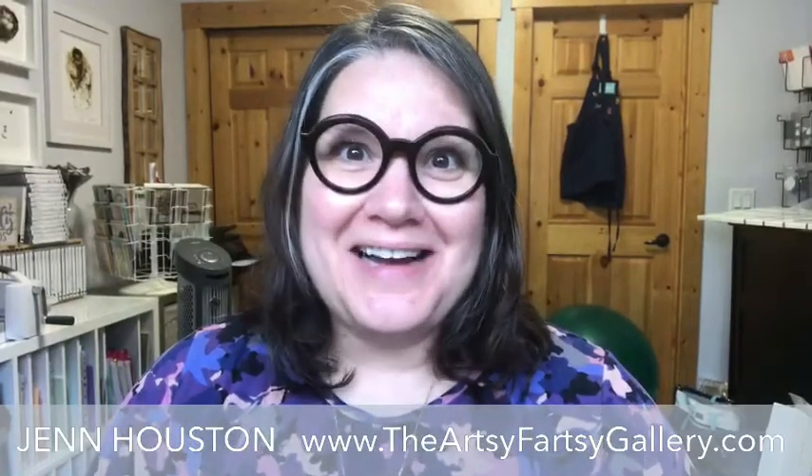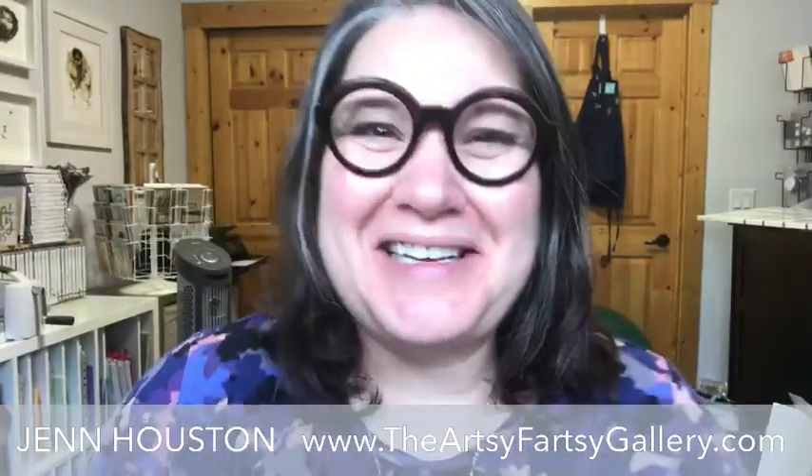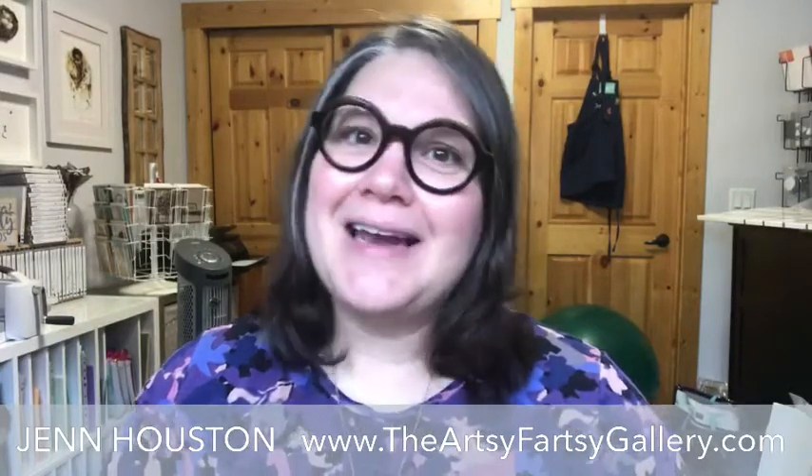Good morning everyone! I'm Jen Houston, owner of the Artsy Fartsy Gallery. Happy Friday! Congratulations on making it through this week. I know some of my American friends are probably feeling a little more roundish, shall we say. If it's anything like our Thanksgiving, you eat and eat and it's wonderful. I love that roast turkey and the whole meal, but you feel horrible afterwards. If you're rolling out of bed this morning, congratulations, you did it. It can be a little stressful too with visitors, cleaning, and planning. So yay to Friday!